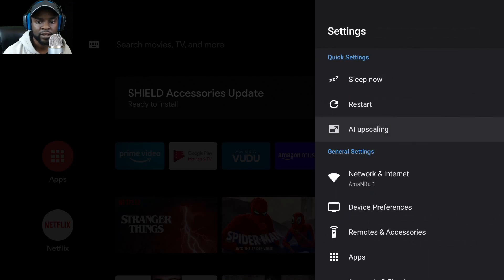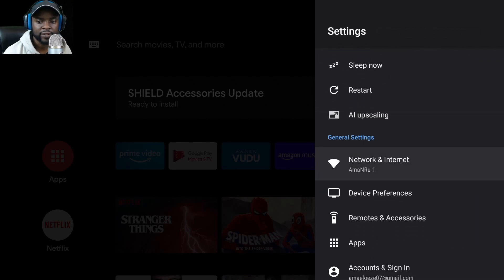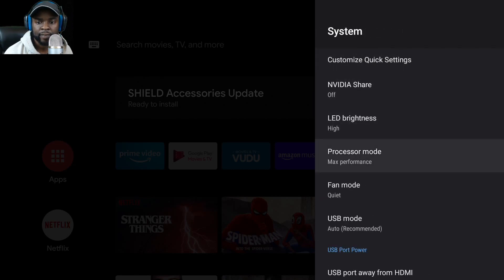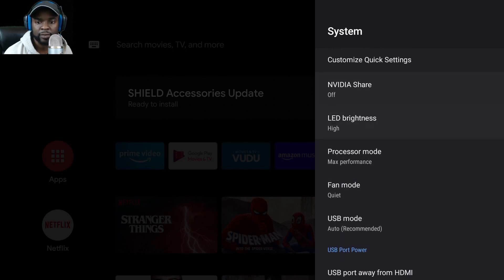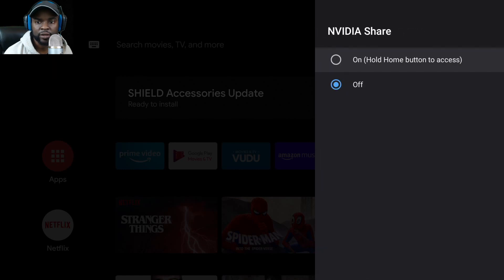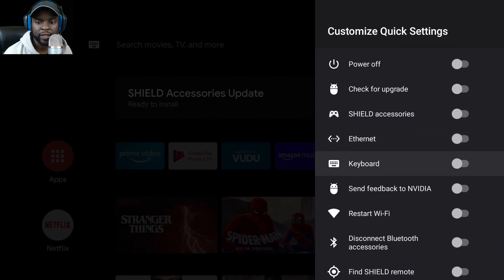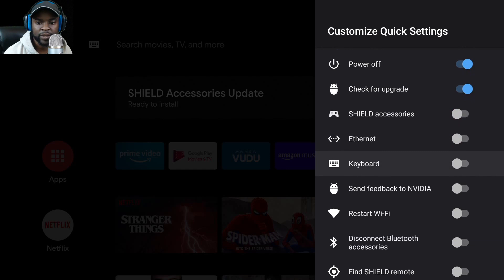Let me check out demo mode to see what that is. Going into system settings: there's network, internet, device preferences. I can see USB power, fan, processor maximum settings. Options include sleep now, power off, keyboard, Ethernet, and check for updates. There's also a restart option and Wi-Fi.